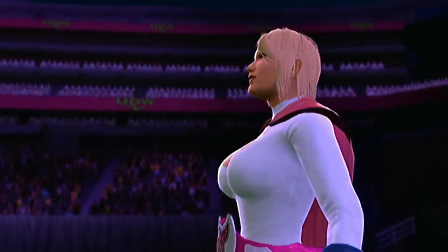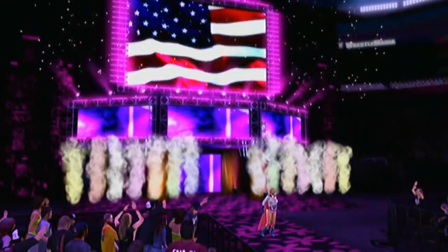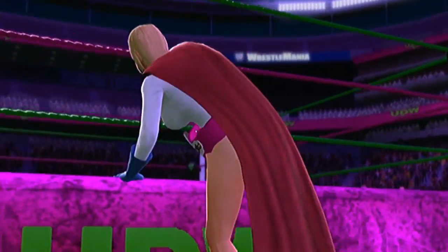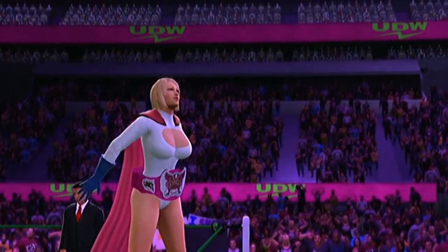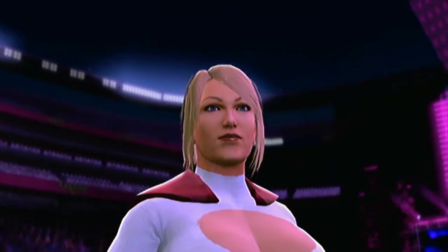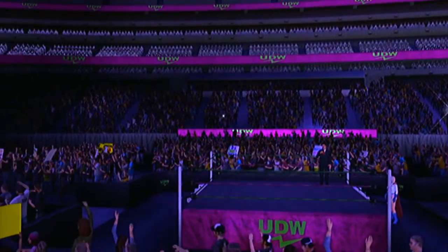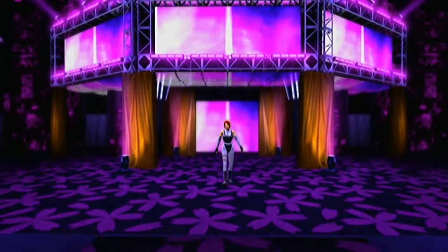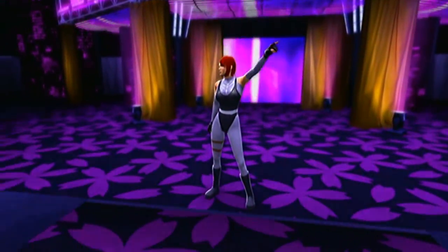The following Divas contest is a submission match. Making her way to the ring, the World Divas Champion, Power Girl. The WWE Universe letting them hear it. And approaching the ring from Canada, the WWE Universe letting them hear it.